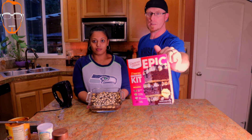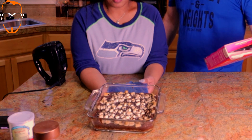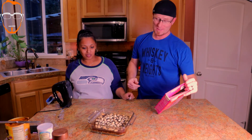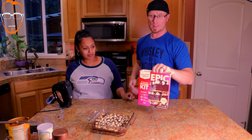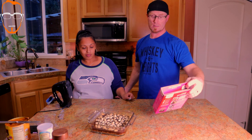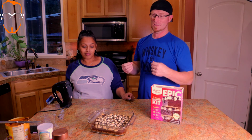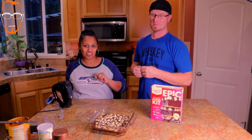Here's the s'mores brownie kit - it's made by Duncan Hines, it says it's epic and fudgy. It definitely looks amazing on the box and it does look great in the pan. It has a graham cracker crust, then the brownie mix, then marshmallow soft crispiness on top, and then they drizzled it with chocolate. They did a good job. We did taste the marshmallows - the marshmallows in the box are much better than that package stuff we got earlier.